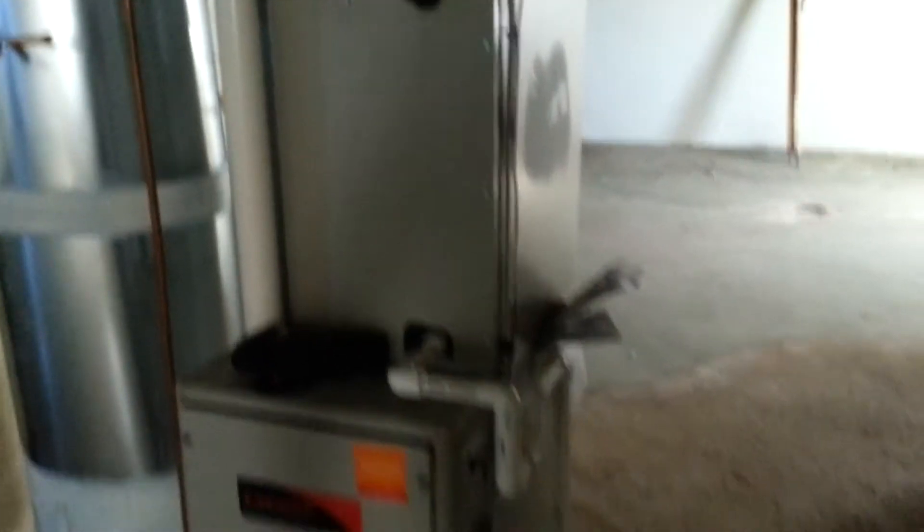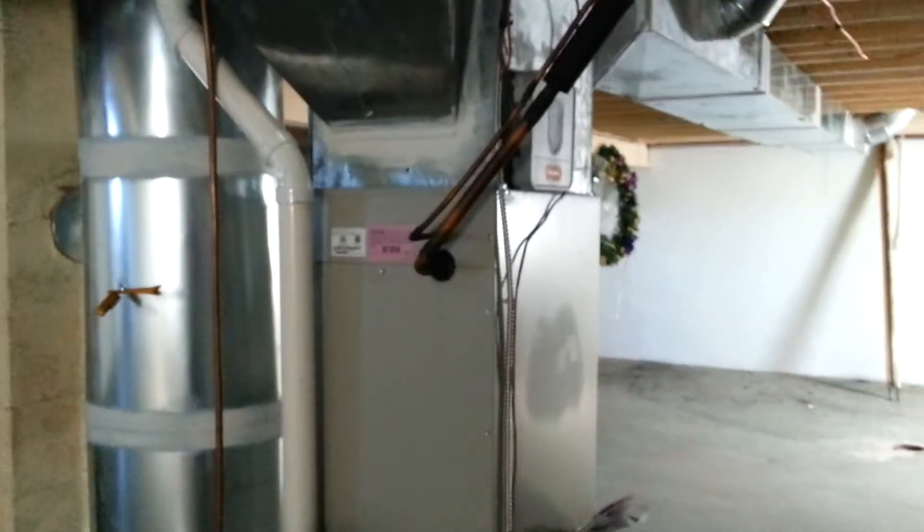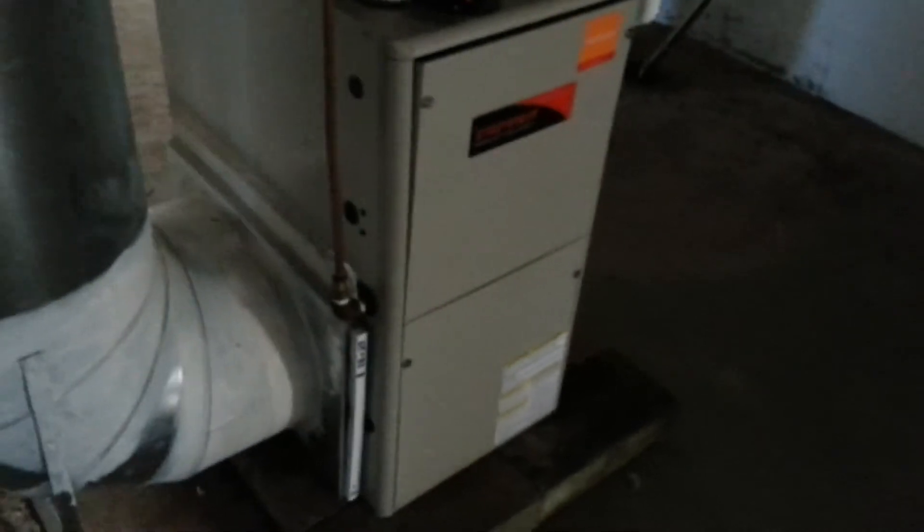We got our gauges on there and figured out what our sub-cooling was and went from there. I did not install this — it's just a service call. So we'll go outside again and check what our pressures are doing, see where the sub-cooling's at. I wanted to give it a few minutes to even out and see where we're at.